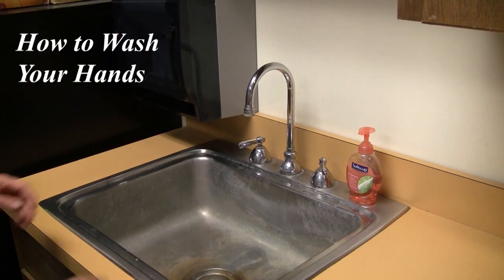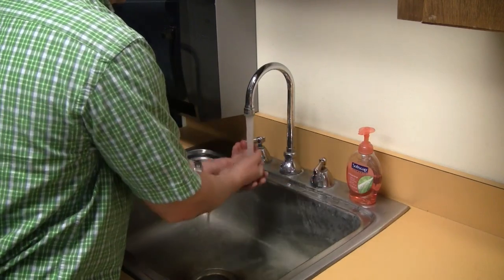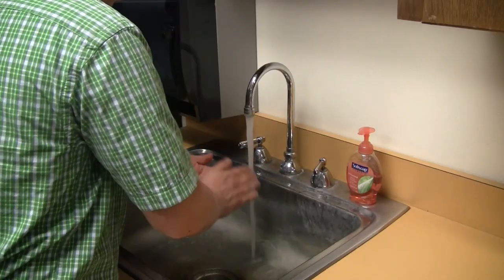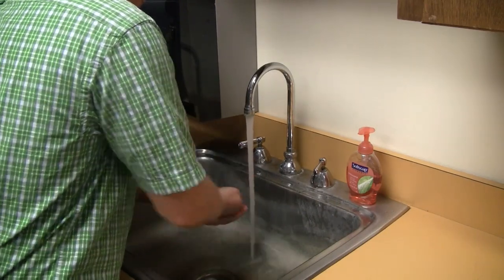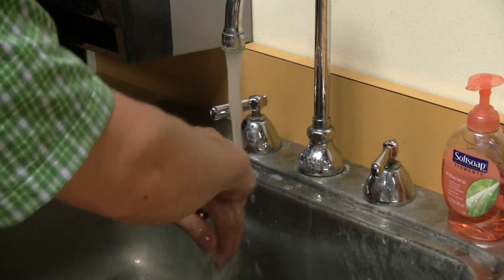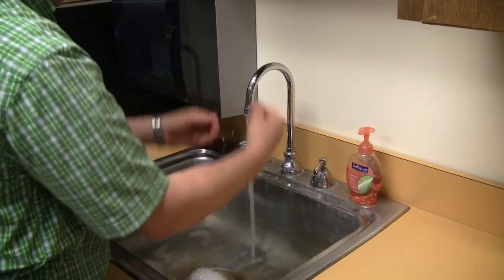How to Wash Your Hands. Step 1: Get your hands slightly wet. Step 2: Apply soap generously. Step 3: Lather your hands vigorously for several seconds.